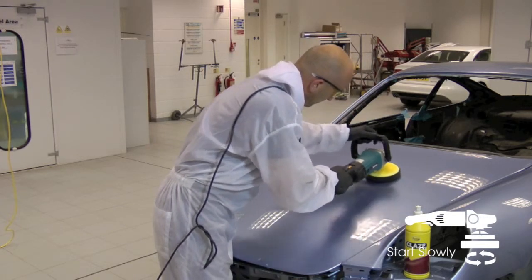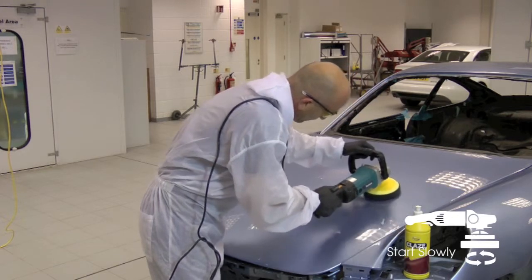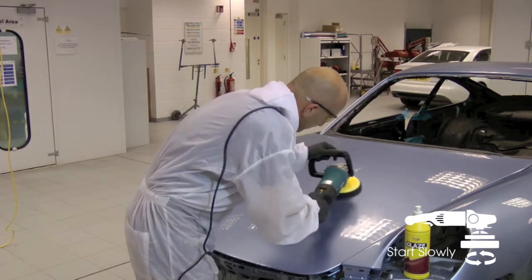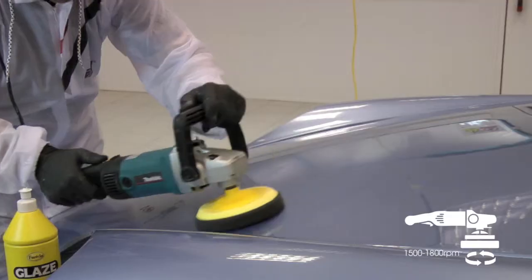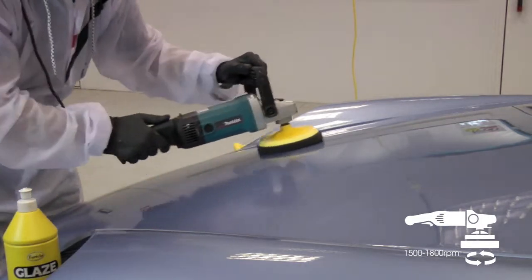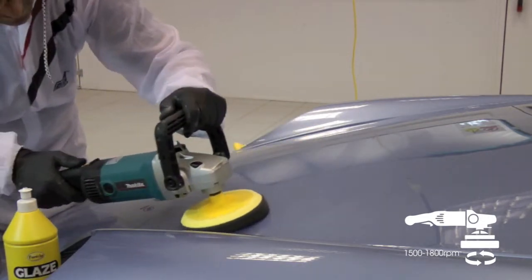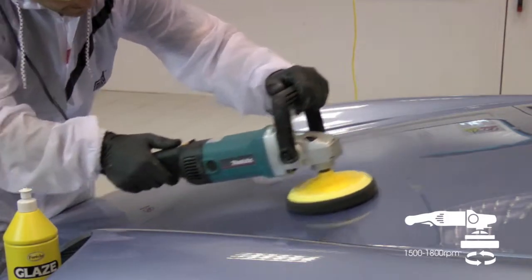It's better to start slowly and increase the speed gradually. Buff the surface in a controlled overlapping motion at between 1500–1800 RPM until all flatting marks are removed and the desired finish is achieved.